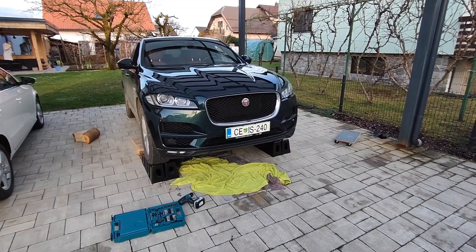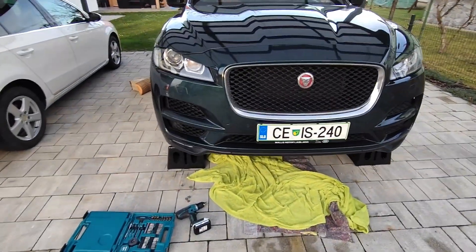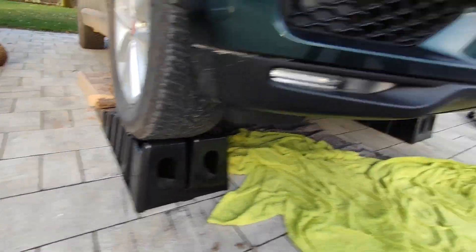Hello guys, so I'm going to show you how to check if you have a crack in your metal casing of the steering rack. You only have to lift the car a little bit so it stands like this.